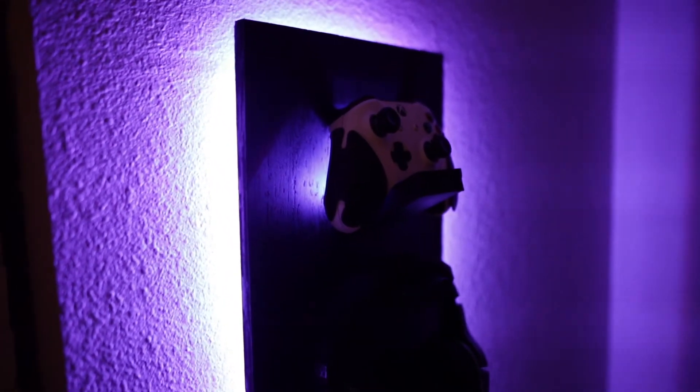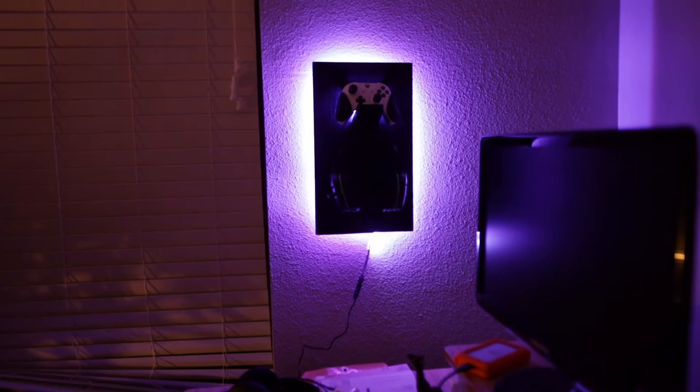Hello there, welcome to another video. Today I'm talking about how I made this little gaming controller headphones wall mount holder with LED. It was a pretty easy build and I did this for the Rockler hobby challenge, which the hobby, as you can guess, is gaming mixed with woodworking.